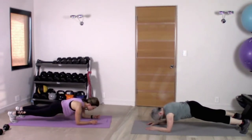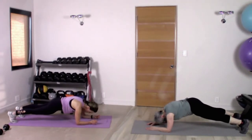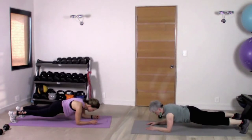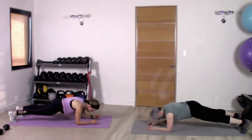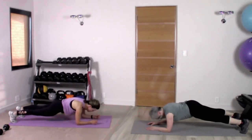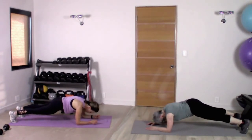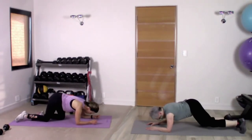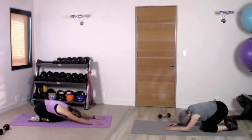Round the back and look toward your toes, then come back to your neutral. So you're gonna exhale and scoop, then inhale back to neutral. Shoulders are away from your ears — you're feeling that rib cage connection. Let's do five. Then bring your knees to the floor, stretch back, and give your body a little rest.